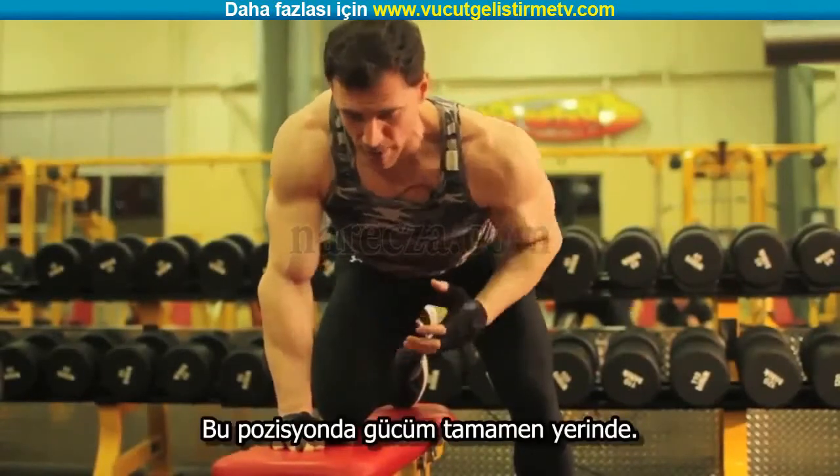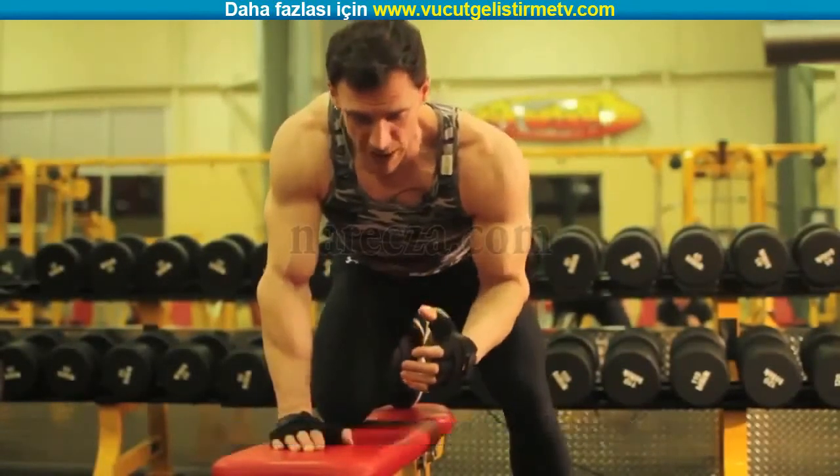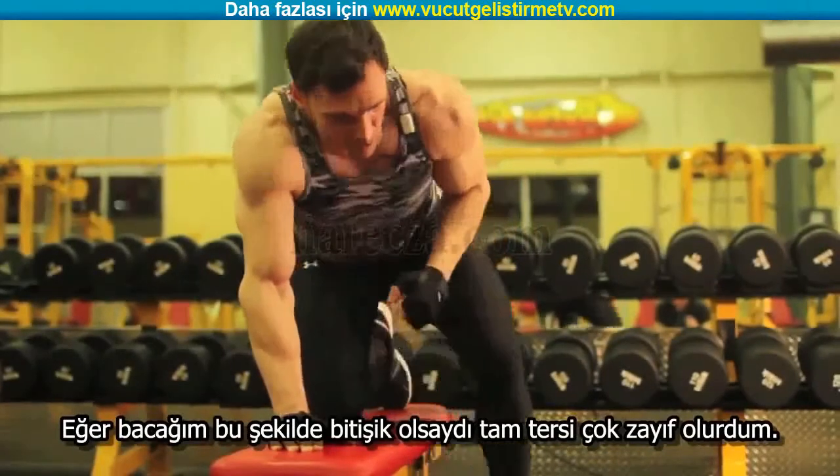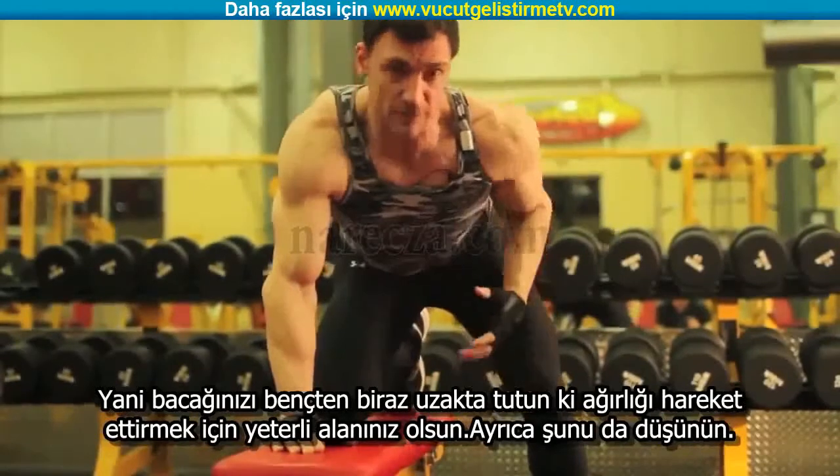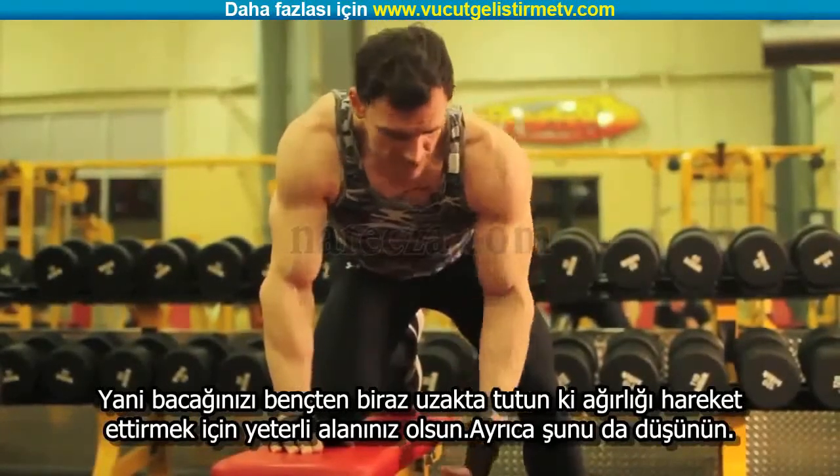In this position, I'm very, very strong. Any other position, with my leg closer, I'm very, very weak. So you want to keep this a little bit further away from the bench — that'll give some room for the weight to move up.